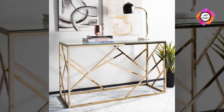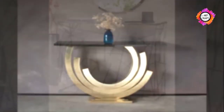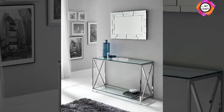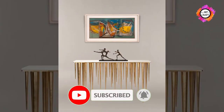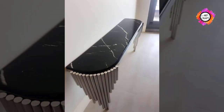Storage console tables: a storage console table is the ideal accent table because it provides additional places to store things out of sight or in plain sight if you prefer open shelving to enclosed storage. Storage console tables can make a room clutter-free. You can also find specialty designs that include baskets or multiple shelves.